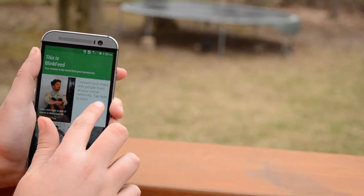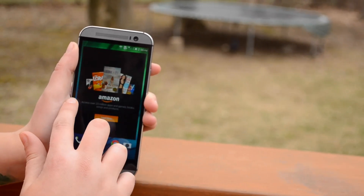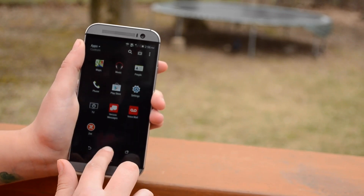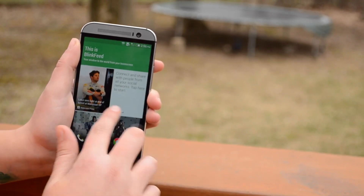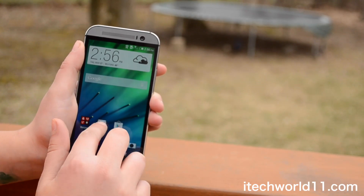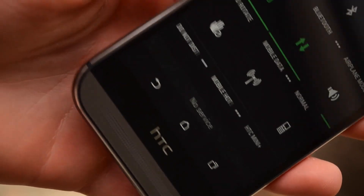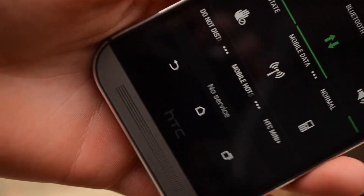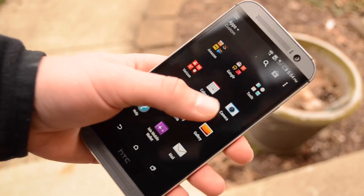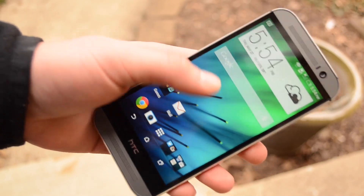HTC has also made Sense 6 a much better skin. There's still no hiding that it is a skin, and I'll always be a fan of stock Android, especially because I'm a fan of minimalism, transparency, and stock application icons. With Sense 6 on top of Android 4.4.2, there really isn't too much that looks like HTC has made changes just for the sake of making changes. The biggest differences on this skin would be the lock screen is slightly different, there is of course BlinkFeed, the app drawer, and the notification and quick toggle setting drawers. BlinkFeed is still BlinkFeed — you either love it or hate it. I don't really have strong feelings for it; I'd prefer it not to be there, but it is a good way to kill a few minutes.